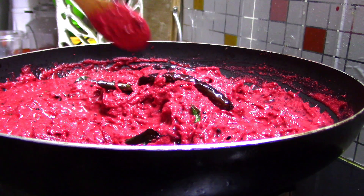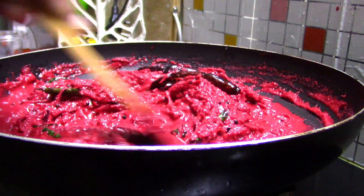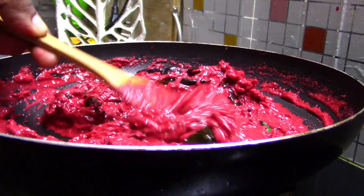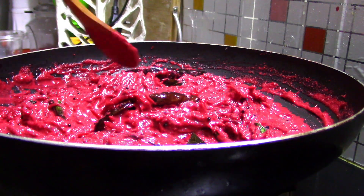Hello! Today we are going to get a special beetroot. I am going to get two beetroot — about 100 grams of beetroot.